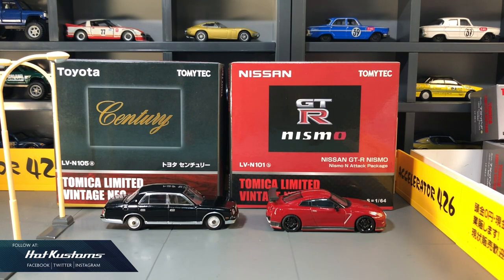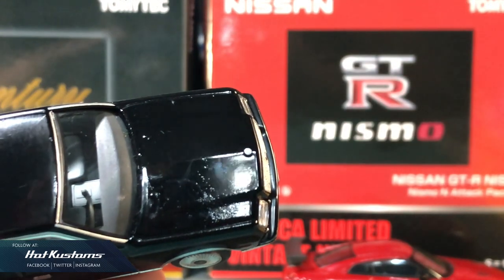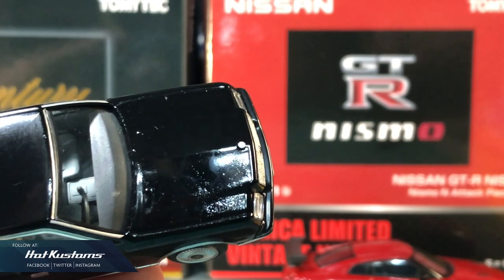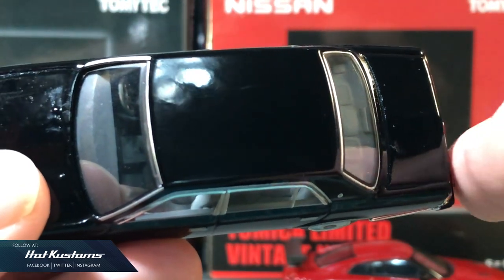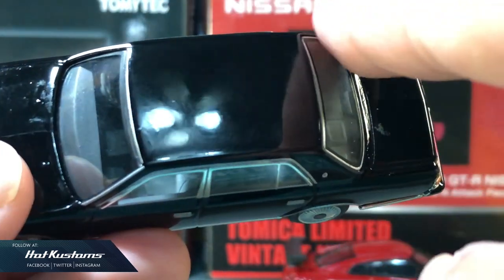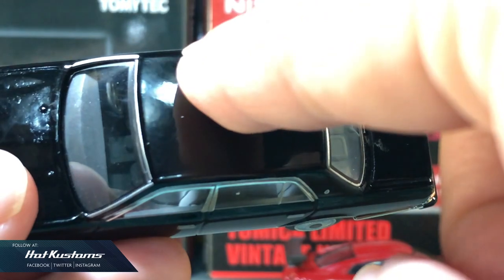Paint rash or paint bubbling is a common problem for die-cast cars. If you live in a high humidity country like Singapore or in the Southeast Asia region, this is especially true if you are a Tomica Limited Vintage collector — most collectors will face this problem. I shall do another video on how to maintain your TLV car, but for now I shall show you the technique of how to remove the paint rash.